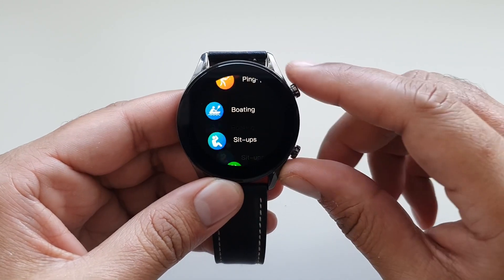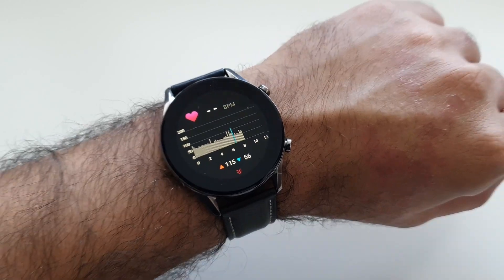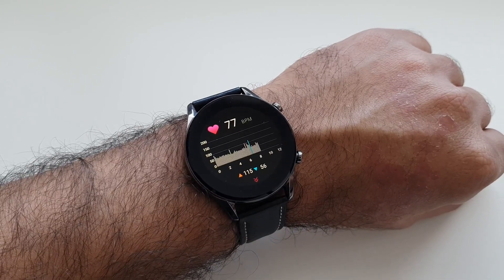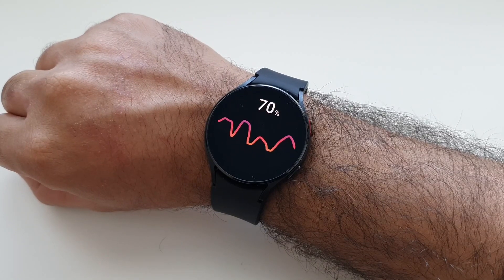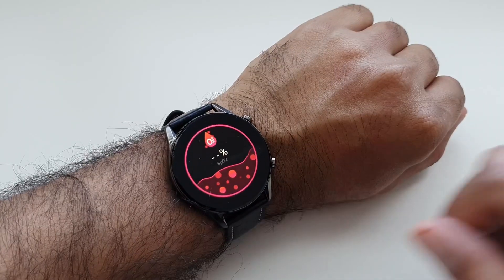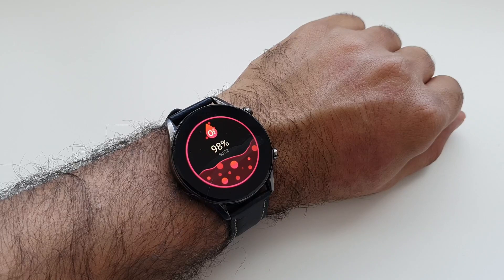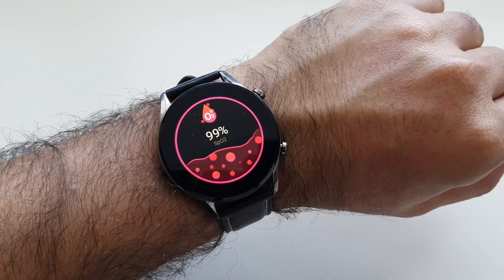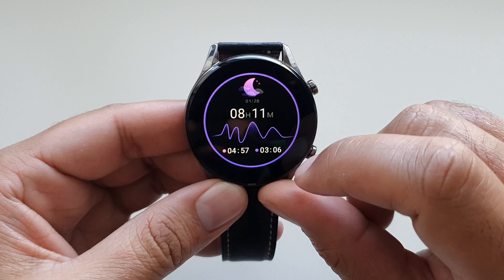Comparing the heart rate tracker with the Galaxy Watch 4 shows results are very close, meaning heart rate tracking is almost as reliable, depending on factors like posture, arm location, and how snugly you're wearing the watch. The SpO2 sensor shows blood oxygen levels consistently around 99%, which feels much more accurate compared to the consistently inaccurate results on my Galaxy Watch 4.